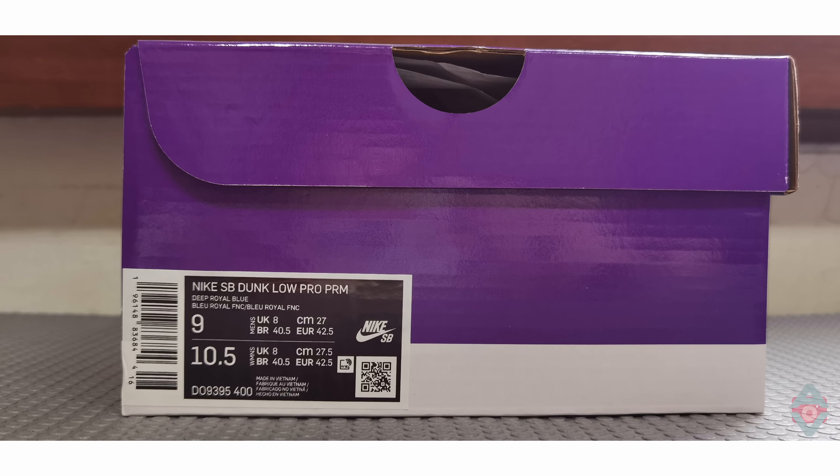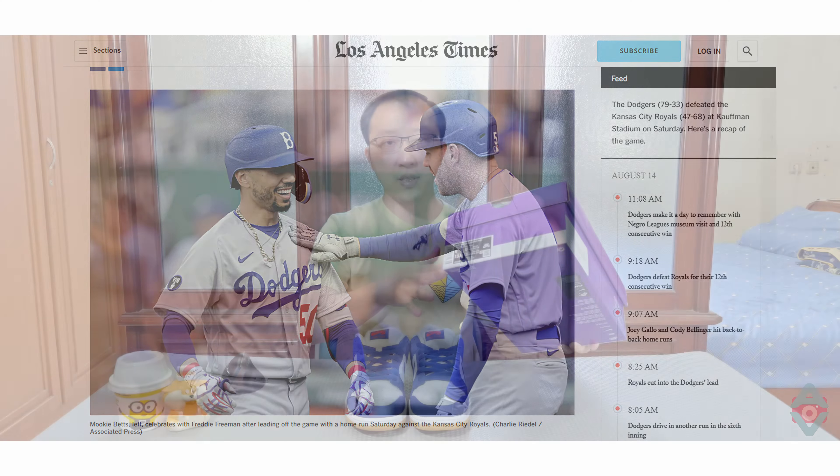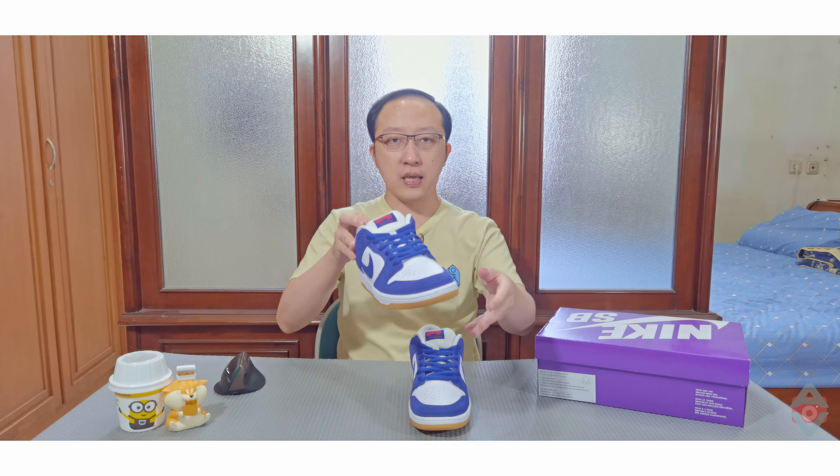Warna sneaker ini adalah Deep Royal Blue, yang terinspirasi dari jersey Home Dodgers yang memadukan warna biru, putih, dan merah. Sneaker ini dibuat di Vietnam.